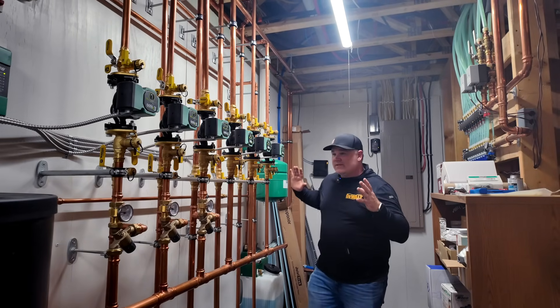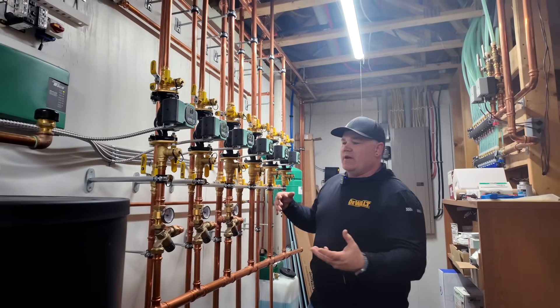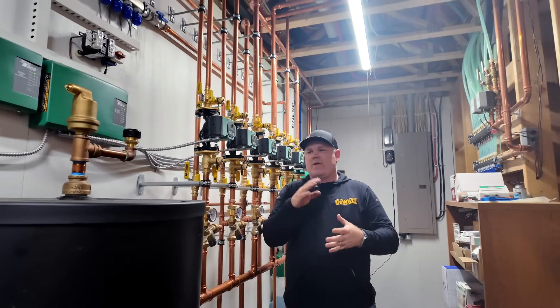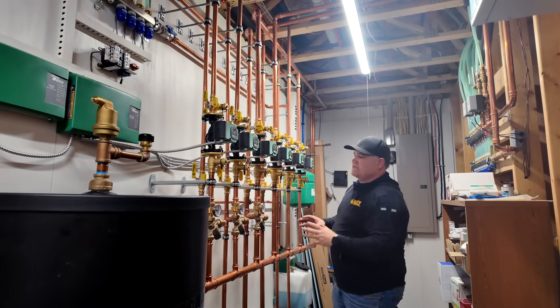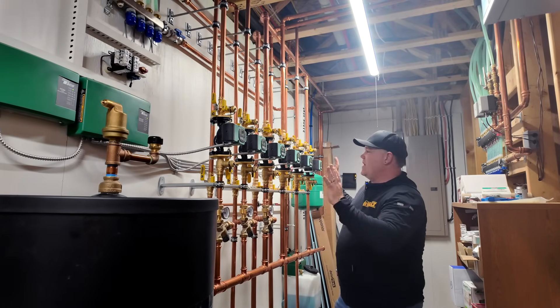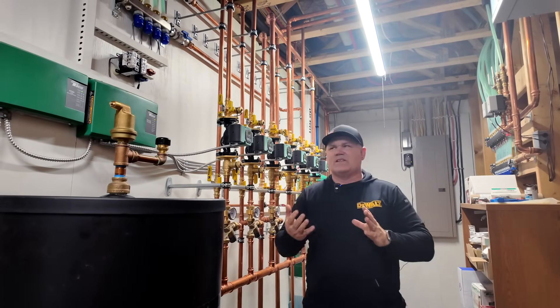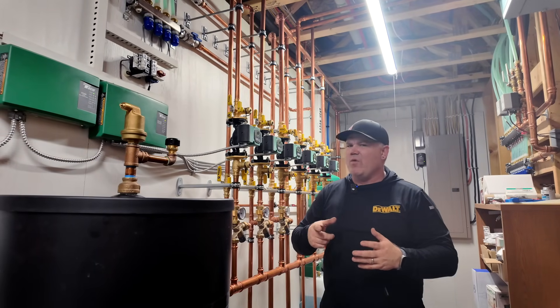All right, so this is the mechanical room. You've probably seen in my videos over the years different pictures, things on Instagram, YouTube, on Mechanical Hub, where I've shown this system and kind of how it all went together. We've got a lot of different zones. On the other end of these pumps is up to — I think it's 15 zones in this house. There might be even more, believe it or not.